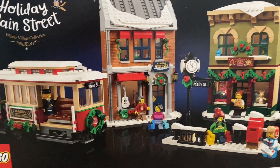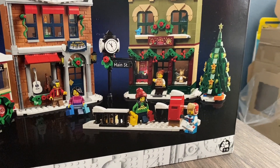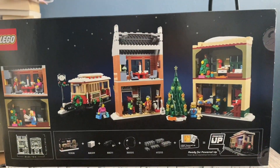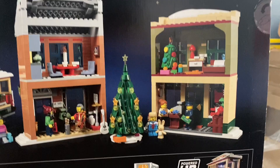That isn't that bad for $100 — look how much you get. You get a trolley, you get two stores, and then you also get a little trolley stop. You get a big Christmas tree right there, so that's really cool. We're just going to take a look at the back of the box here.